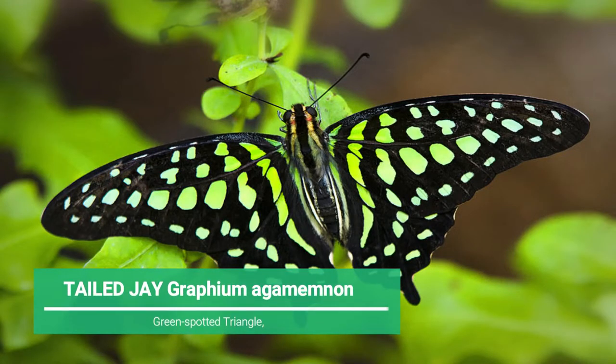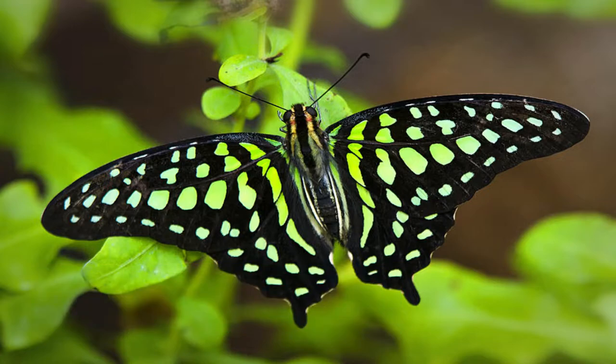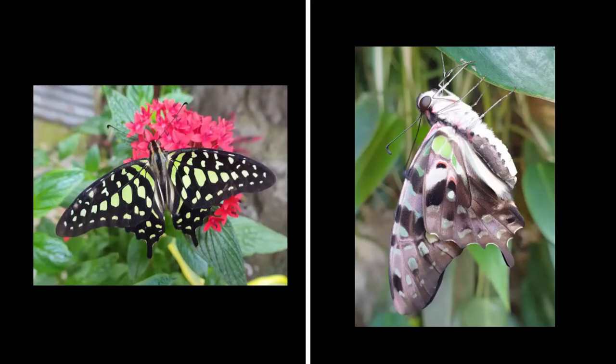Two: Graphium agamemnon, also called Green Spotted Triangle. The sexes are similar in pattern, but females have longer tails. The forewing is pointed and the outer margin is slightly serrated. The outer margin of the hind wing is clearly serrated, with a distinct terminal tail. It is dark brown in color with green patches dispersed throughout. The patches are brighter towards the forewing base, and turn yellowish towards the outer margin of the hind wing.